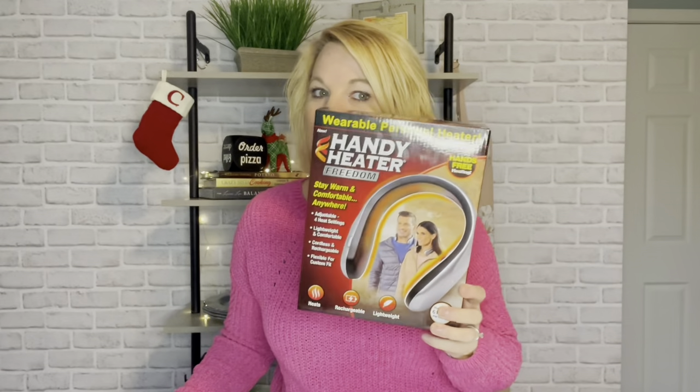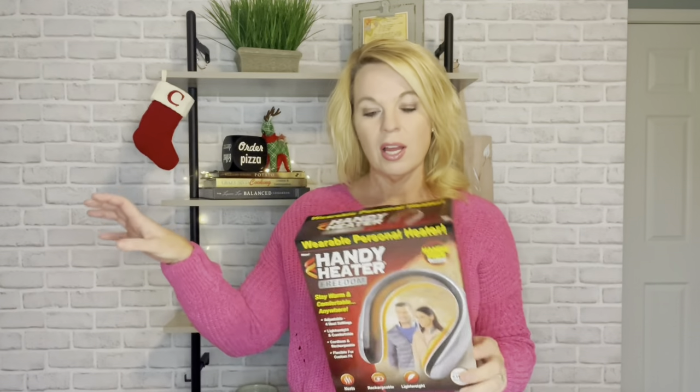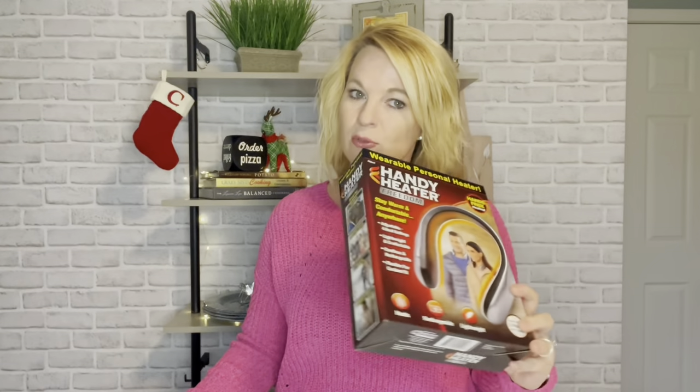If you're always cold like I am, I might have a product for you. It is the Handy Heater Freedom, a wearable personal heater. Fun fact: one of my first reviews six years ago was the Handy Heater — the kind that you plug into the wall. I don't remember being a big fan of it.